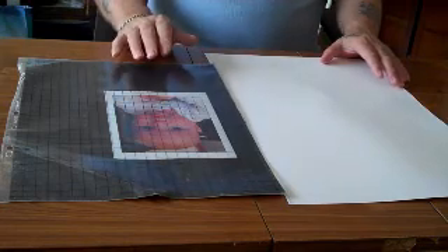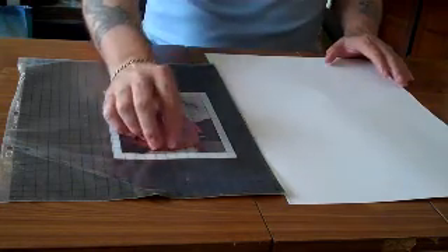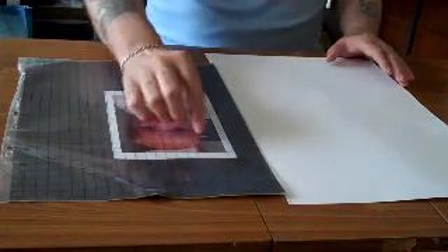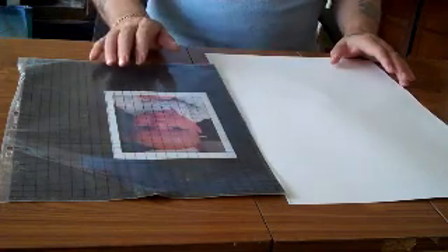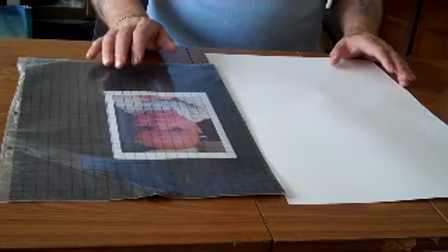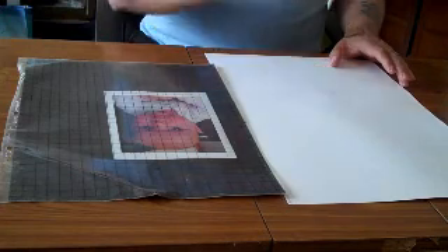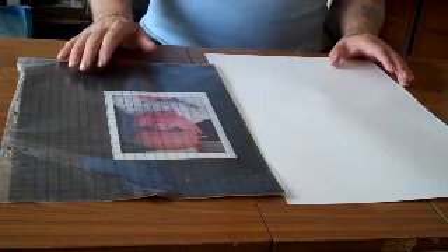Don't look at the whole thing as a finished product to start with. Just do the pattern that is in each square and at the end everything will work out and everything will be in the right place. We'll be doing this later on with either this photograph or another one, but first of all I'll draw out the grid on this piece of paper and then we'll start to transfer.